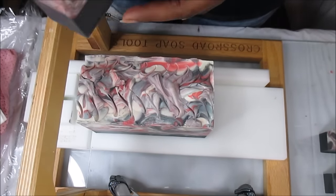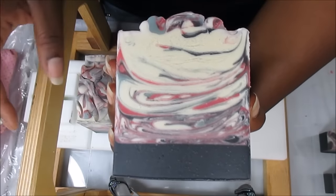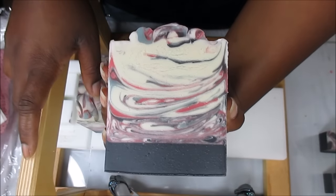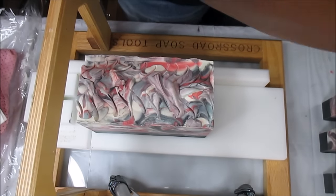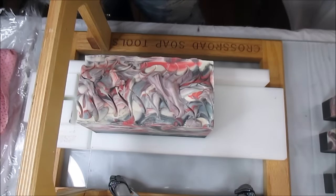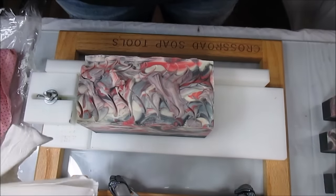The dehumidifier is amazeballs — so happy about that. I made this soap — Gabe and I started soaping at eight o'clock at night, and now it's 12 noon the next day. I took it out of the fridge at nine o'clock this morning and could have cut it then, but I wanted to let it sit a while. Yay for the dehumidifier!